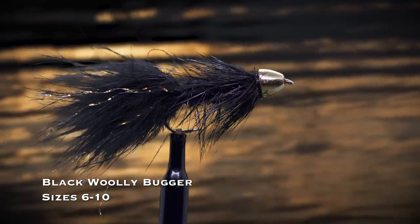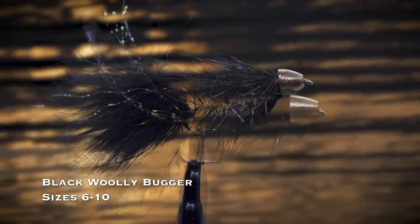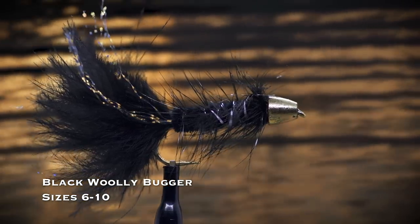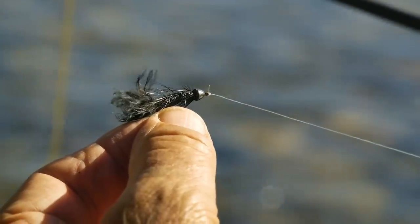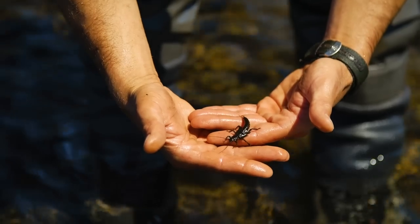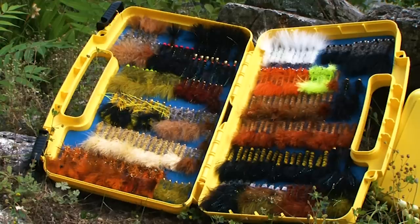A black woolly bugger — either a beadhead or tungsten conehead version in sizes 6 through 10 — is what I tie on when I have no idea what fly will work. You can cover a lot of water with a streamer, and you can fish this fly with action by stripping in line, or even dead drift with no action, just like a nymph. It might look to a trout like a big nymph, a crayfish, or a baitfish. Like many great flies, it looks like lots of trout prey.